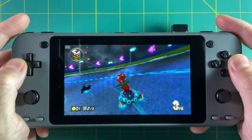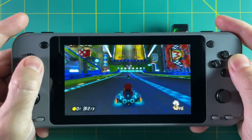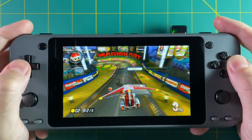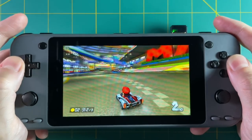Hey everybody, this is Russ from Rental GameCore. You're probably looking at my hands thinking I have a Nintendo Switch Lite playing Mario Kart 8 on it, but I'm not. This is the Odroid Go Super and I'm actually streaming Wii U games through Steam Link through Android on this device.